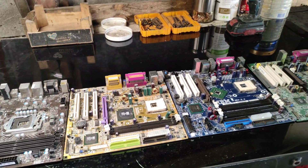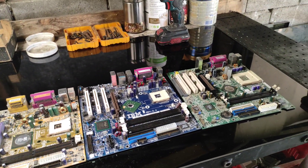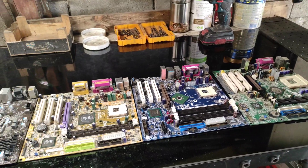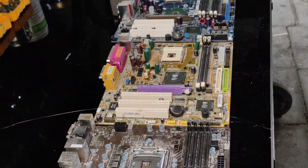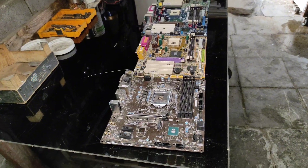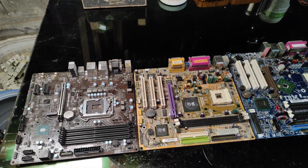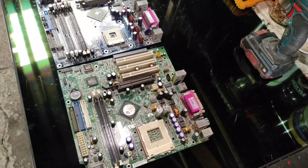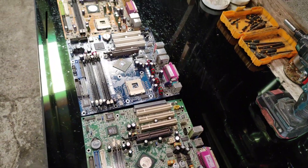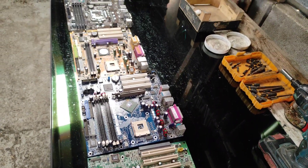Hey there, e-waste explorers. Welcome back to our channel, where we dive deep into the electronic waste world to bring you the coolest insights and updates. Today, we're talking about something you might not have paid much attention to, but is actually super interesting — the colors of motherboards. Why are some motherboards brown, yellow, blue, or green? Stay tuned to find out.